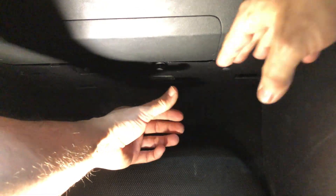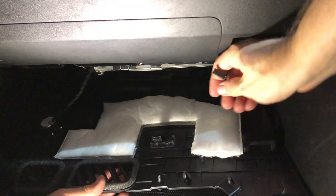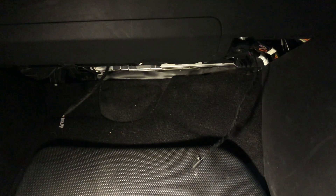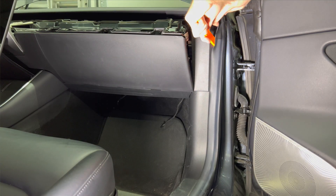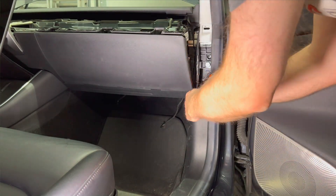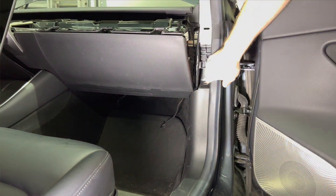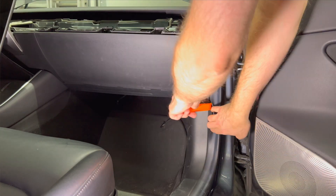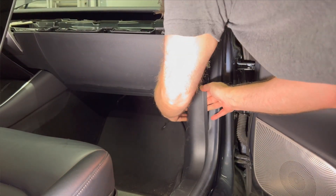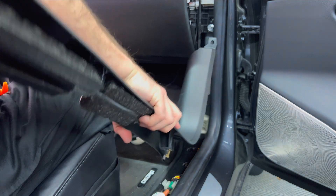On the front passenger side, remove the panel underneath the glove box. It has five trim clips. Pop out the centers with the plastic pry bar and the panel can be pulled out. Be careful and remove the two wires for the speaker and footwell light. Then you can place this aside. To the right, remove the panel right here. Now there is a long trim piece that goes from the dash and runs down and along the door sill. It's a little tricky. Remove the trim clip on the top and it will pop out with a bit of help with the plastic pry bar around the edges. The weather stripping can be pulled back to access it easier. And then you can place it aside.